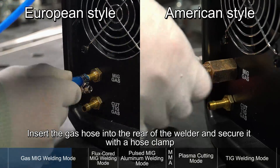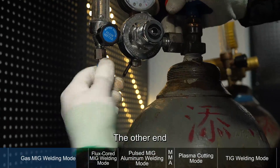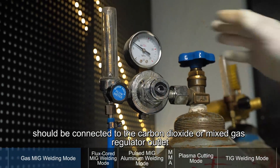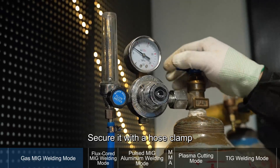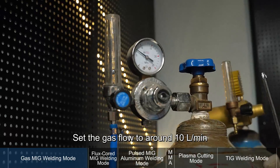Insert the gas hose into the rear of the welder and secure it with a hose clamp. The other end should be connected to the carbon dioxide or mixed gas regulator outlet. Secure it with a hose clamp. Open the gas cylinder and set the gas flow to around 10 liters per minute.